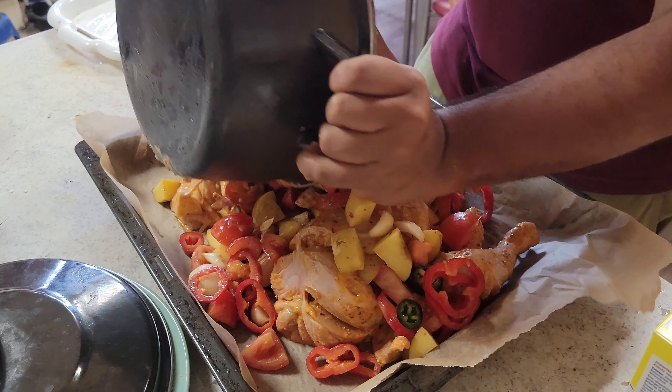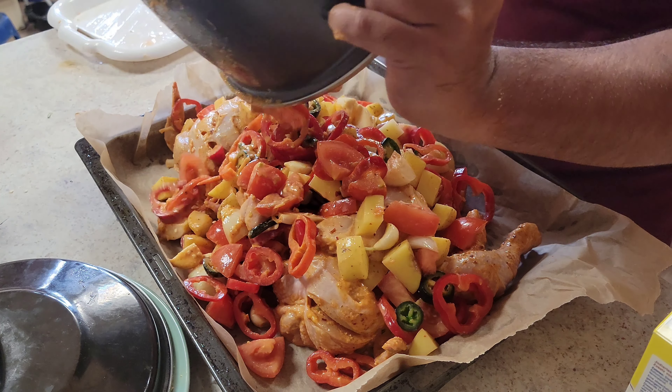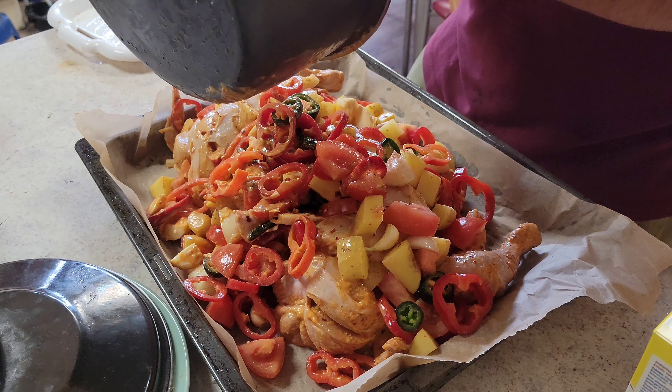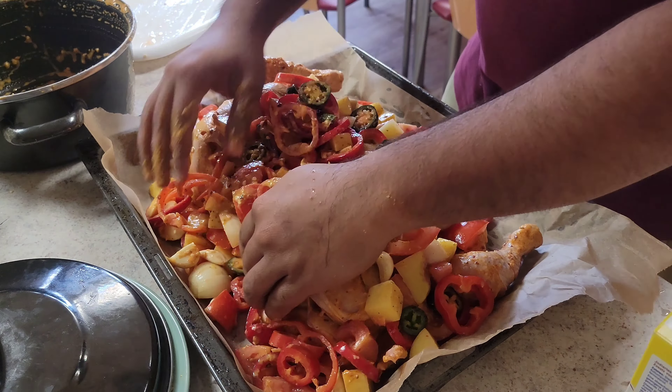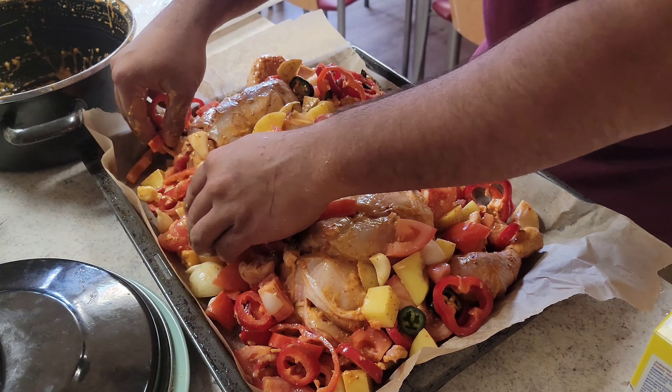When it's cooked in the oven, a fine chop doesn't work as well. I always make it with potatoes, and I don't peel them — so it's better to leave the skin on.